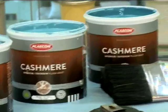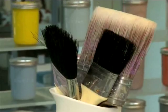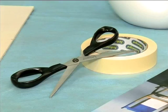To add life to a room in this creative way, you'll need Classcon Cashmere paint in shades of your choice, as well as paintbrushes, a pencil, a pair of scissors, and some masking tape.